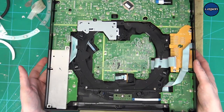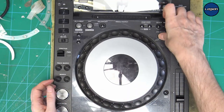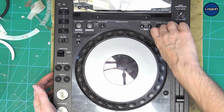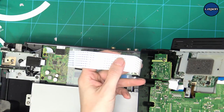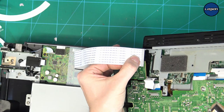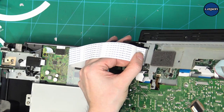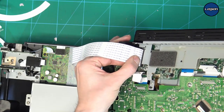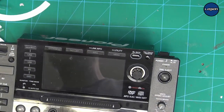Okay, that's put back together. We just pop that back on, make sure we've got nice smooth movement and that the jog adjust works properly, and now we can test it. We want to be very careful when we put this ribbon back in — make sure the silver on the ribbon is not loose or peeled back — then carefully line it up and push it in evenly. We don't want anything damaged on that cable, otherwise it will have to be replaced.